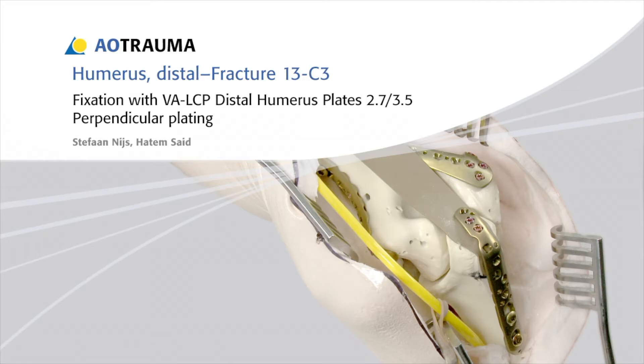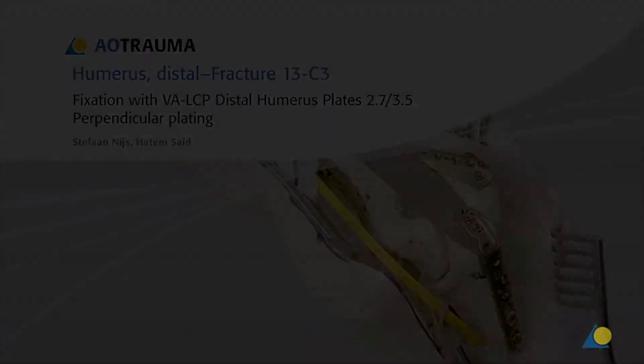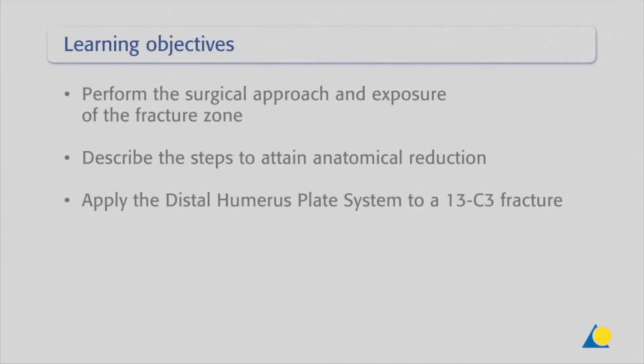These plates are available in both titanium and stainless steel. The VA-LCP locking holes in the plate accept VA locking screws, which are coloured purple, as well as locking screws and cortex screws. Following this exercise, you should be able to perform the surgical approach and exposure of the fracture zone, and describe the steps to attain anatomical reduction and apply the distal humerus plate system to a 13C3 fracture.